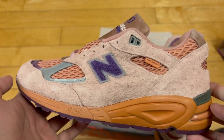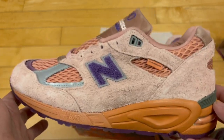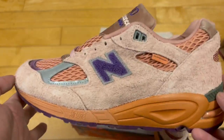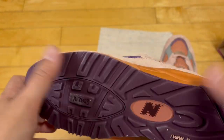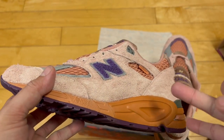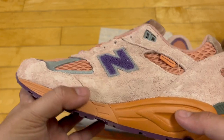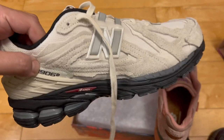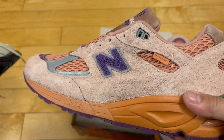Let's give these a rating. If these were a 990 V3, it might be a 9.5. I really like the colors because they're unique. These are close to a 9 — I think I'd give these a 9. They're really good. I really wish I had these in my size. I kind of wish the N was a little bigger. Do I like these better? I'm going to give these an 8.75 — just a tad better, but not a 9. If these were a 990 V3 they'd be a 9.